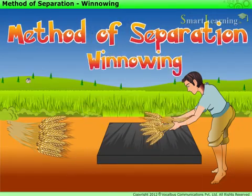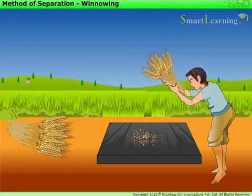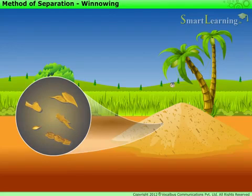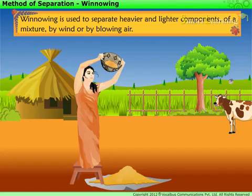Method of Separation: Winnowing. As you have learnt earlier, grains are separated from the stalks by the process of threshing. However, even though the grains are separated from the stalks, they still have dried husk on them. This husk needs to be separated before the grain can be used. The method of separating the husk from the grain is called winnowing. It is used to separate heavier and lighter components of a mixture by wind or by blowing air.